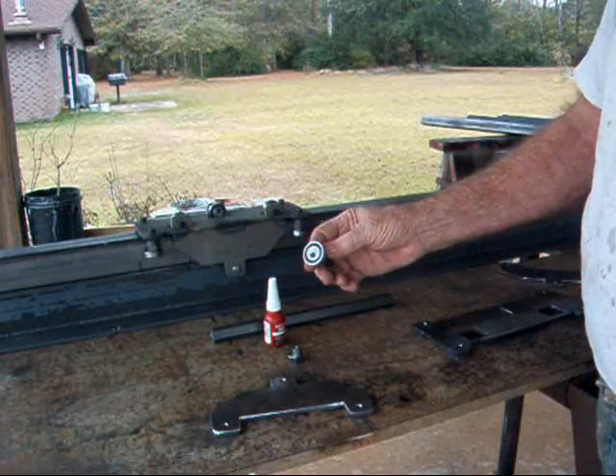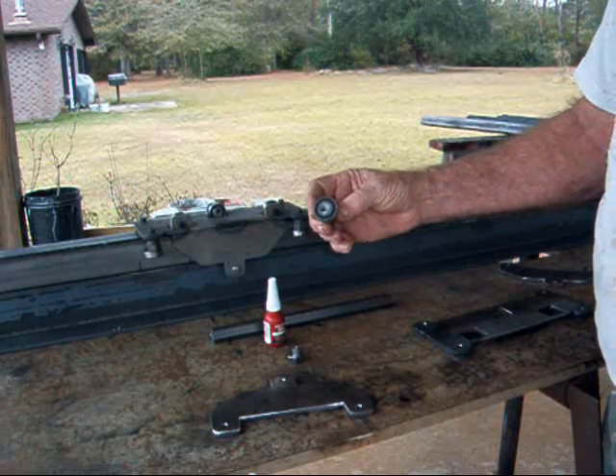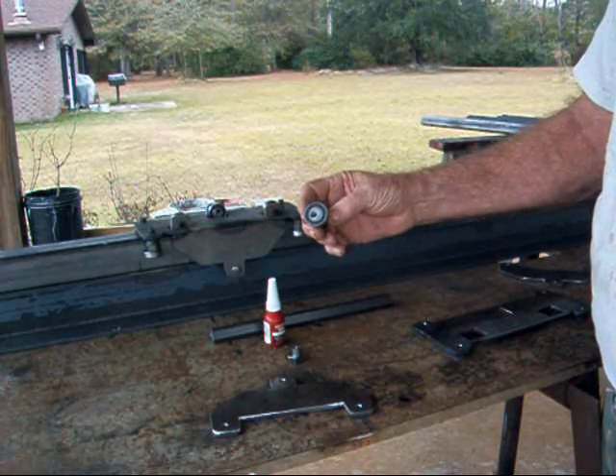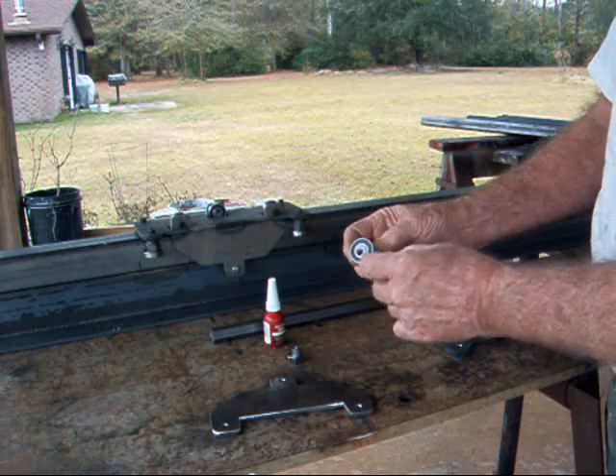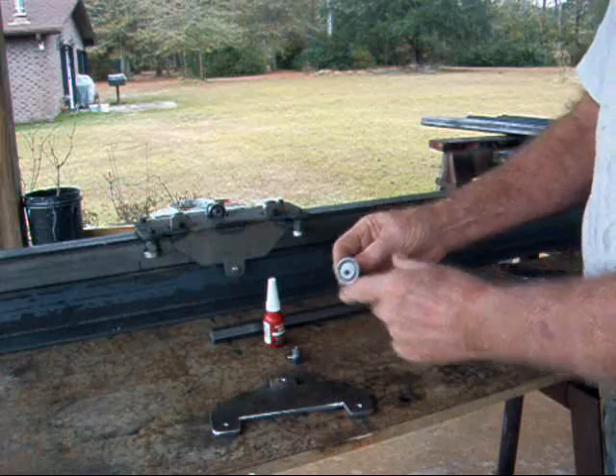It's more of a crystalline substance, so it holds the bearing on there until you've whacked it to get the bearing off and change it if you ever had to. And these are 6001-2RS bearings — the S stands for seal, so dust can't get in there.